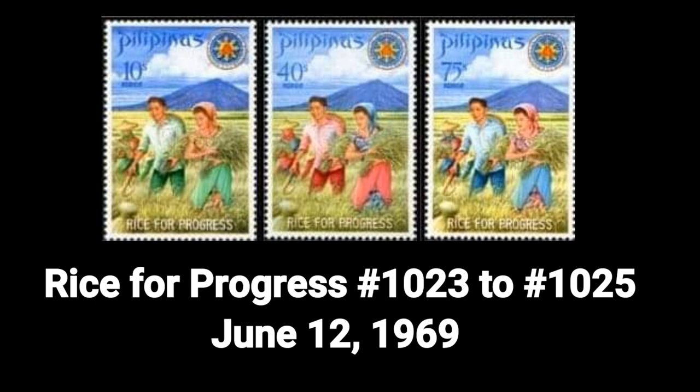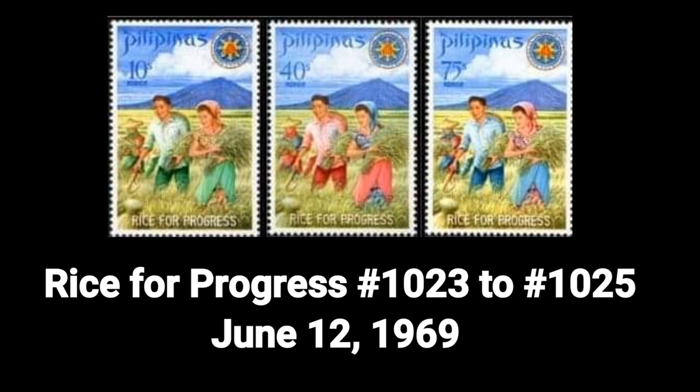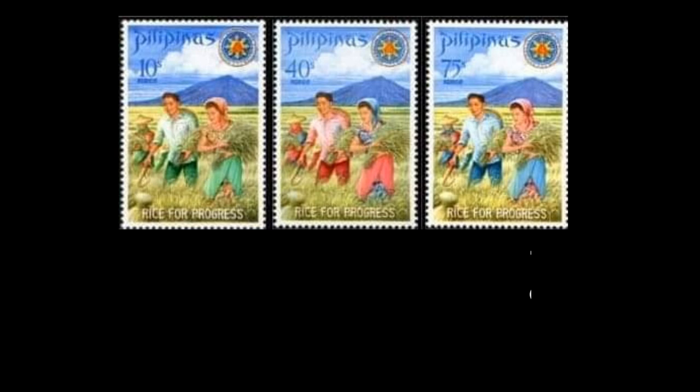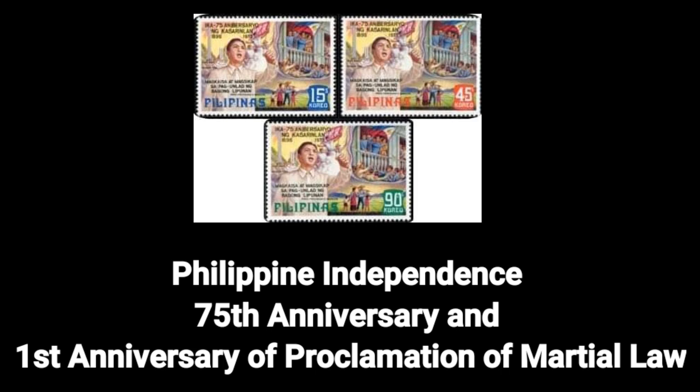Sixth stamp: the Rice for Progress, Number 1023–1025, dated June 12, 1969. The 1969 election campaign promise of self-sufficiency was promoted with a set of stamps showing President Marcos and Imelda planting rice.